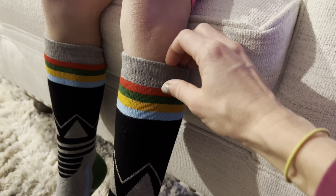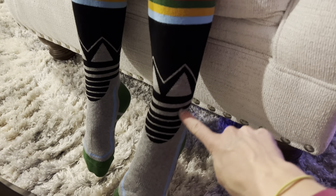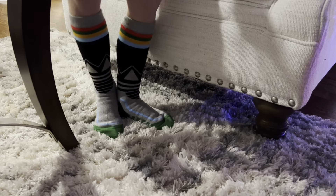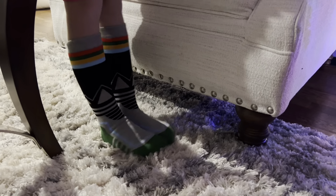Look how stretchy they are too, so they're very comfortable and you don't have to worry about them falling. Love this cute pattern — they are just the perfect gift. These socks are definitely gonna make a great gift; perfect for a stocking, for an early Christmas present under the tree.